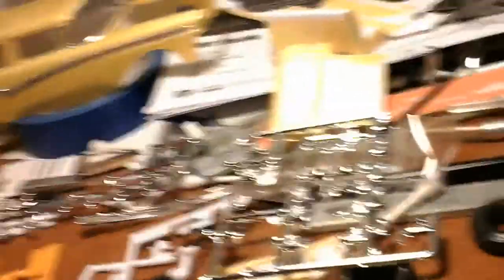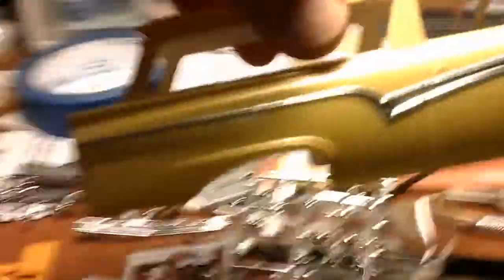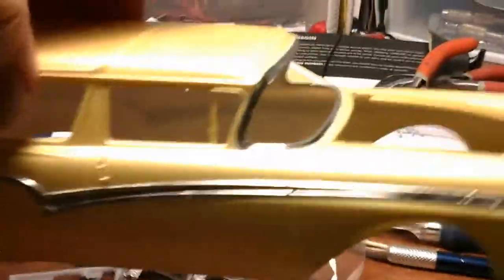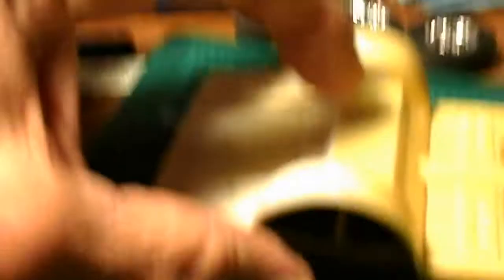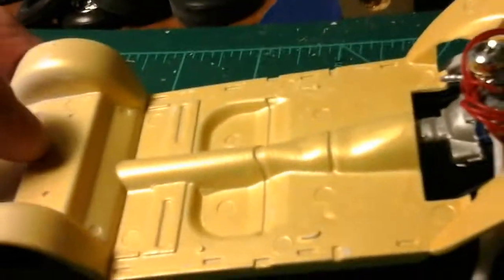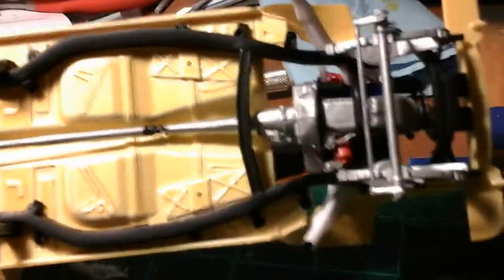I got the 57 gasser. I got it painted. Bare metal foiled down both sides around the windshield. Body's all done except for putting the windows in and clearing it. Here's the chassis floor pan which holds the interior. Here's the underneath. Still got to do some detail work on it.